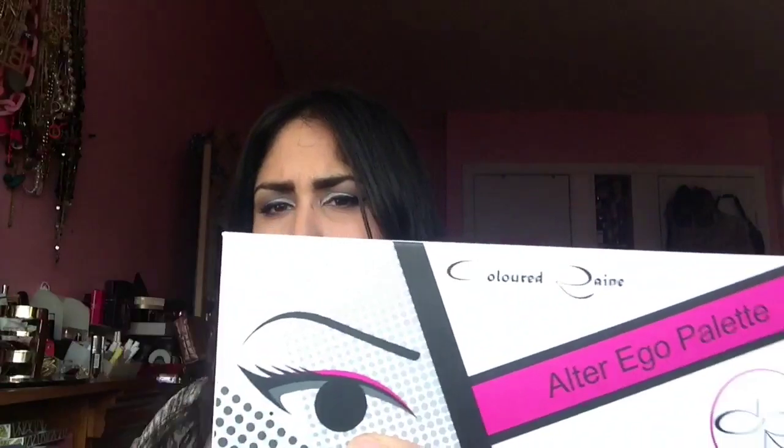First of all, love the packaging. It kind of reminds me of Urban Decay's Naked Palette packaging — very sleek, very compact, doesn't take up much space. I love the bright and bold, pop art packaging. Love the eye look on it. This is kind of like if the Urban Decay Naked palettes were just too naked for you and you wanted to be creative and artistic, this would be the palette for you.